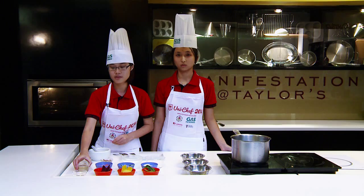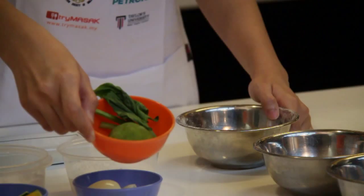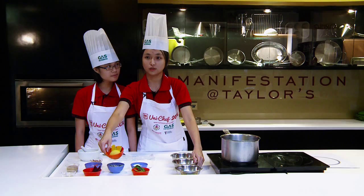Due to the time problem, we pre-made the dough. This one is the red colour dough made from beetroot, and this is the noodles. This is the yellow dough made from pumpkin, and this is the noodles. This dough is made from spinach, and this is the noodles.